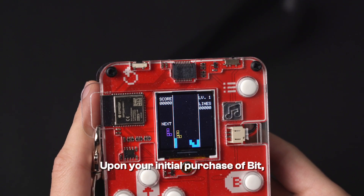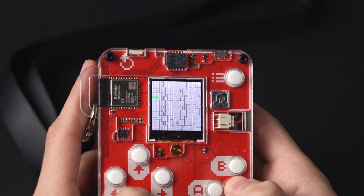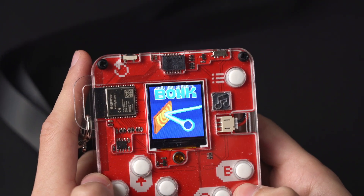Upon the initial purchase of BIT, you'll have the option to choose from three classic games: Blocks, Bonk, and Snake.